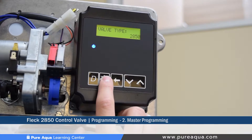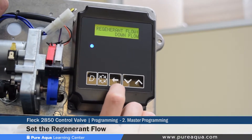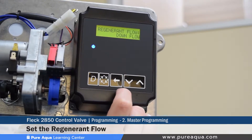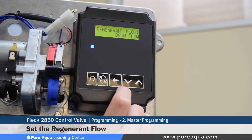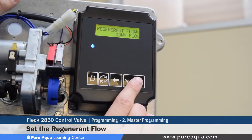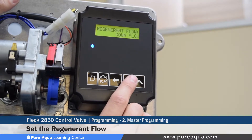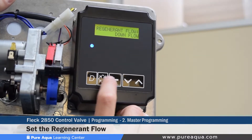The fifth step is setting the regenerate flow. Since this is a filter and not a softener, we assume it is downflow, which is how this valve has been ordered and configured. Different options exist, but since this is a filter, we'll keep it set at downflow.